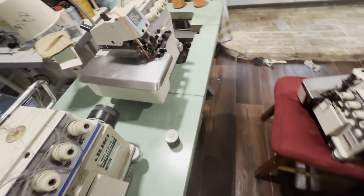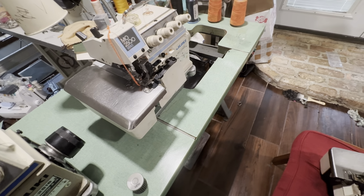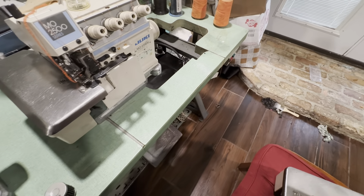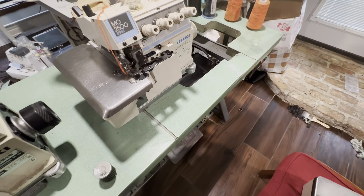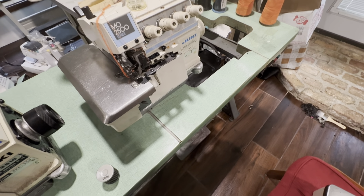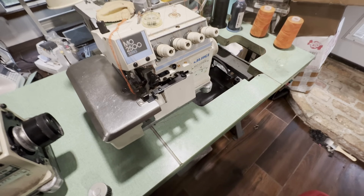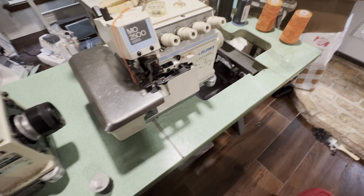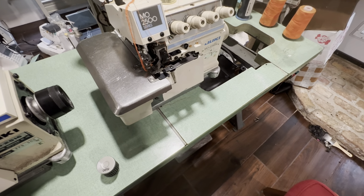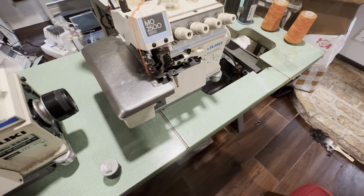I recently had someone come and help me with the other sewing machines — the bigger industrial ones in the other house. They were charging $80 an hour, which I think is fair — it's their job and that's what they charge. He did a really great job and the machines are working.